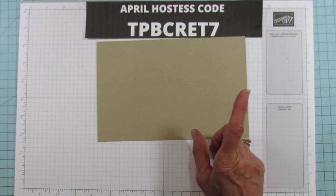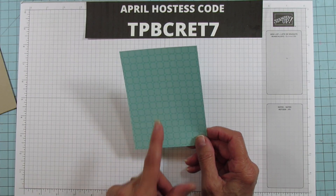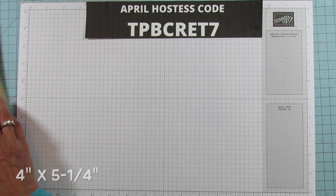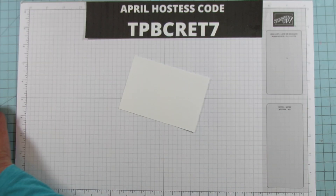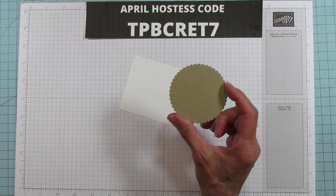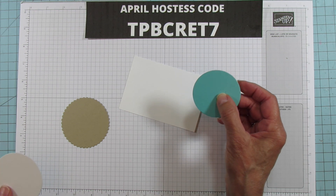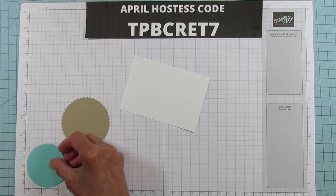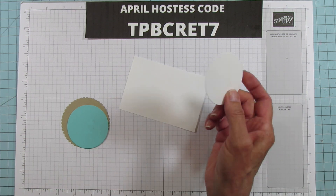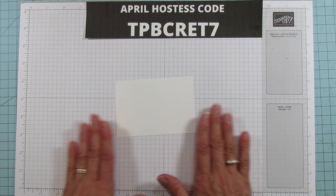You'll need a piece of crumb cake that's five-and-a-half by eight-and-a-half, and you're going to score it at four and a quarter — there'll be an extra scoring mark I'll show you. To mat it, the Designer Series Paper is four by five and a quarter. You'll also need scrap basic white to stamp on. I already cut my pieces: a scalloped circle in crumb cake, a two-and-a-half inch circle in coastal cabana, and a two-and-a-half inch basic white circle for the inside.